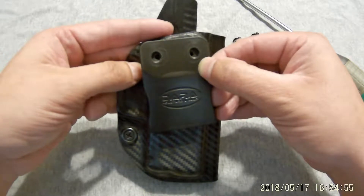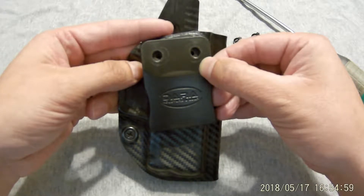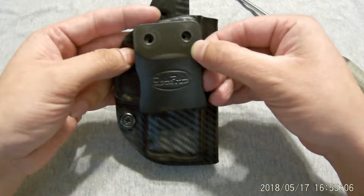Now I could have just ordered one of their holsters, but I didn't really like the fact that I had to order it with a specific ride height and a specific cant. Plus I already have this holster for my XDS, so I figured, why not? I'll give it a whirl.